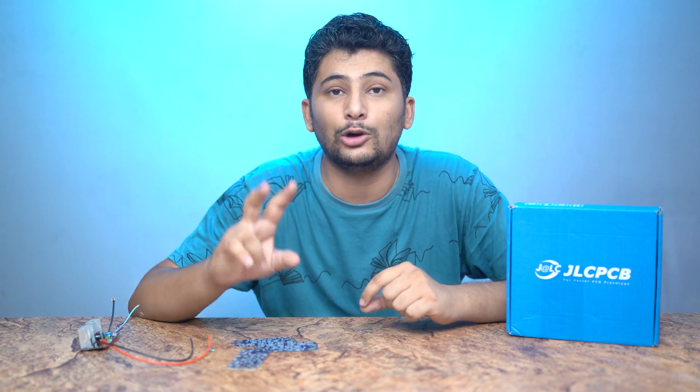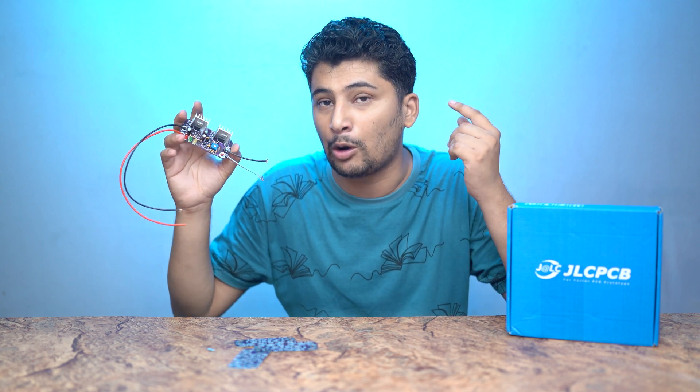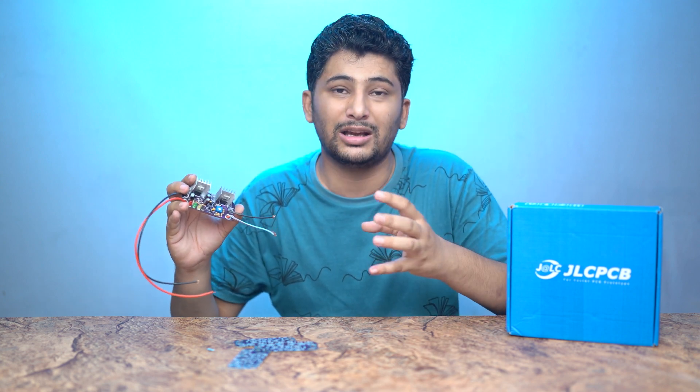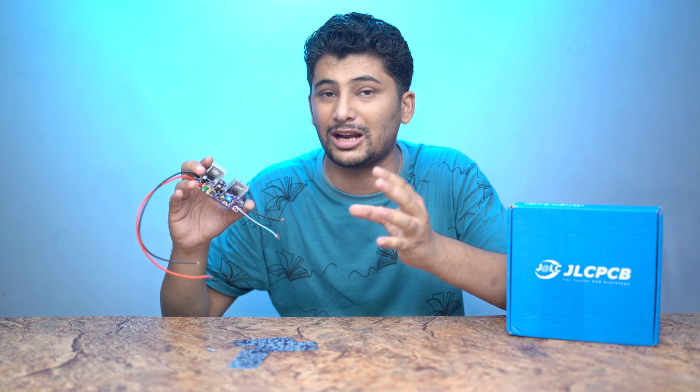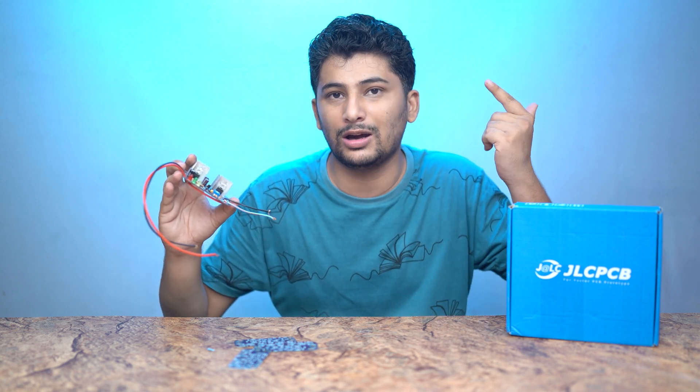If you want to visit, you can buy 5 PCBs for $2. Now we will ready this circuit and test it on an inverter. I will check whether the inverter works correctly or not. Let's start the video.